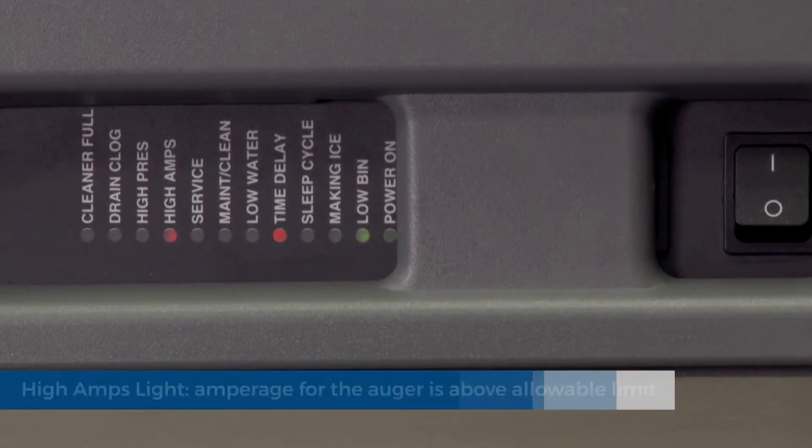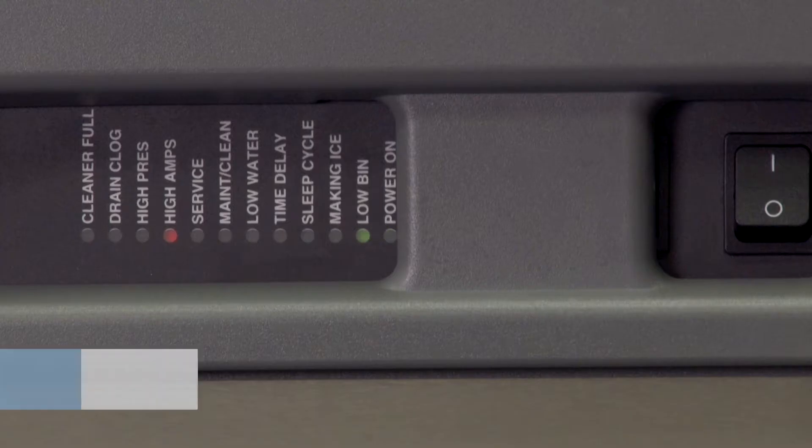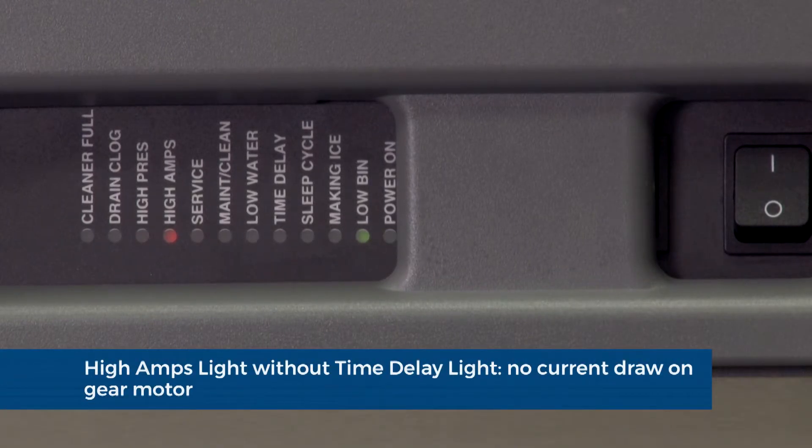High amps light. The PC board monitors the amperage of the auger motor. If the current draw is above the allowable limit, the ice machine will shut down and the high amps and time delay lights will illuminate. The high amp light also indicates that the circuit board is not detecting any current draw on the gear motor.